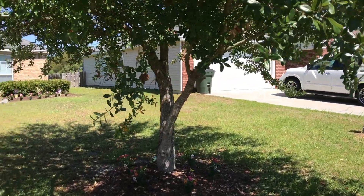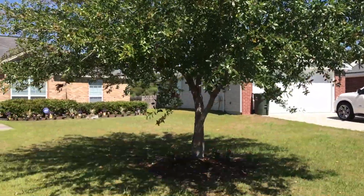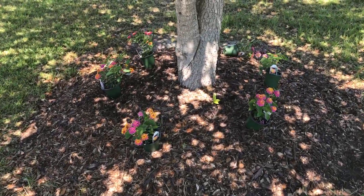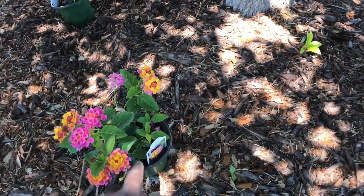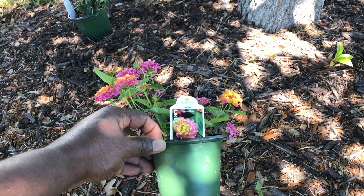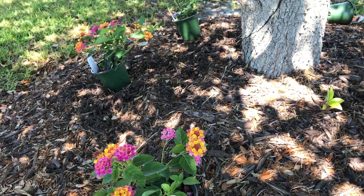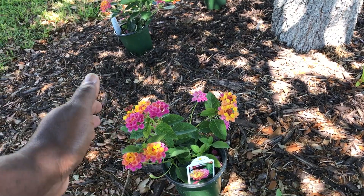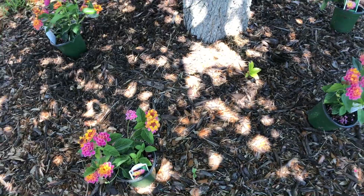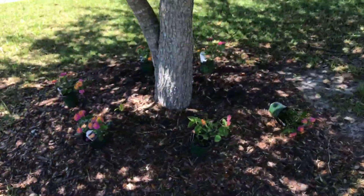So under this oak tree — it's a medium-sized oak tree — what we're gonna do is install six Lucky Lantana. These are the Sunrise rose variety and they grow 12 to 18 inches tall and 16 to 24 inches wide. This is gonna come up real full and be all around this tree.